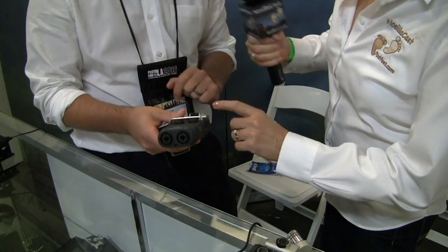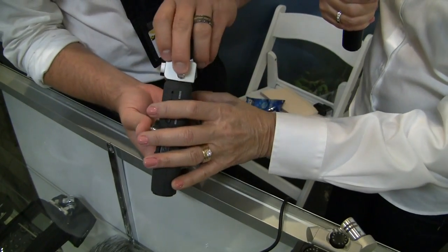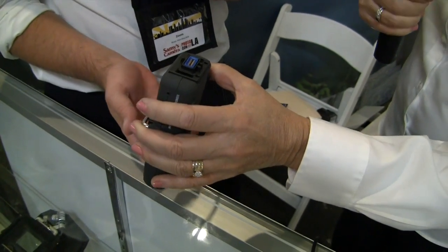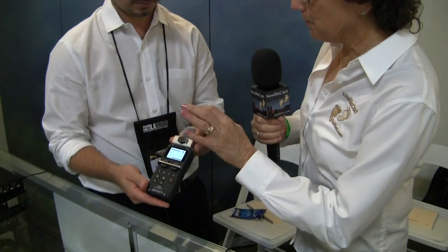Before showing the back, turn this and pull it off again to show the connector — it looks like a proprietary connector. It is a proprietary connector, so you do need to use Zoom accessories with it. He's pulling the top off right now; it's got a little ball mic on top. What is that called?